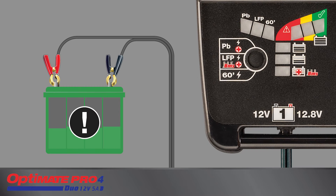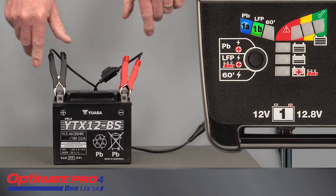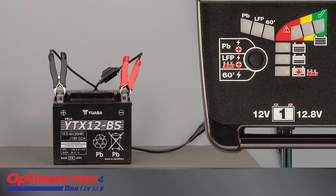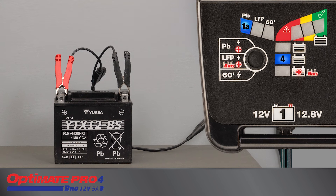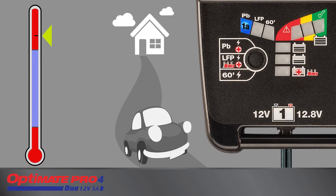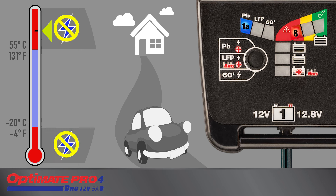A rapidly blinking LED indicates a fault condition during which no charge is delivered. If LED 1A and 1B are blinking together, the battery is connected in reverse polarity; no charge will be delivered until the battery is connected correctly and a selection is made. A rapidly blinking LED 8 indicates charging has been interrupted. Following a charge mode selection, environmental temperature is measured. If the temperature is below minus 20 degrees C or above 55 degrees C, no charge will be delivered until the temperature normalizes.